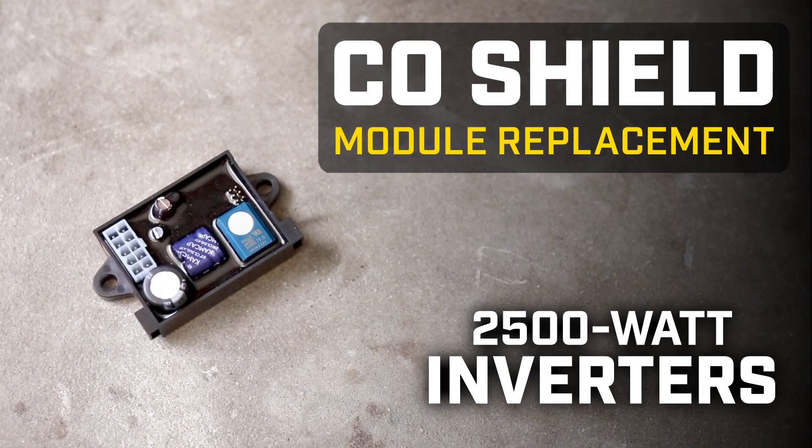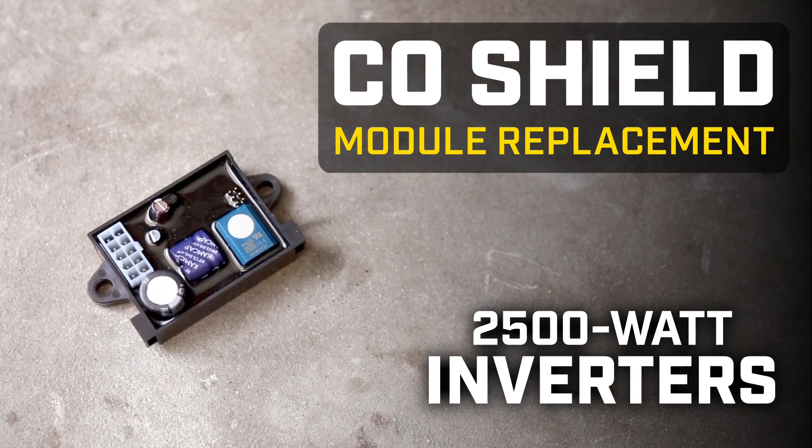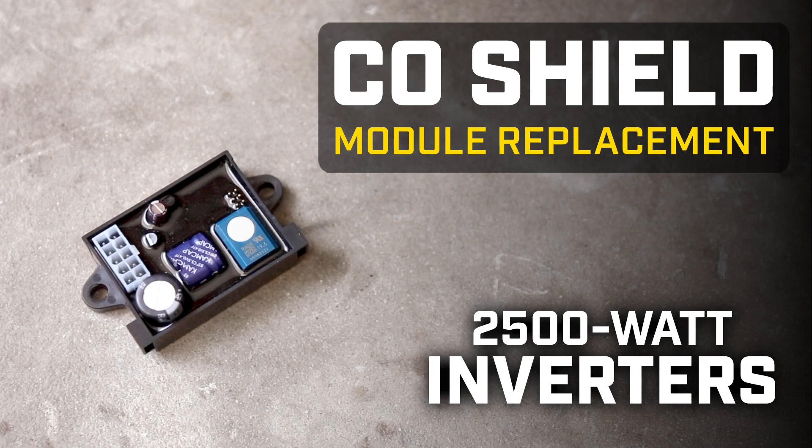CO shield is a helpful safety device that will shut down your unit when there are high levels of carbon monoxide in the air. This video will show you how to replace a faulty CO shield module in your Champion inverter.